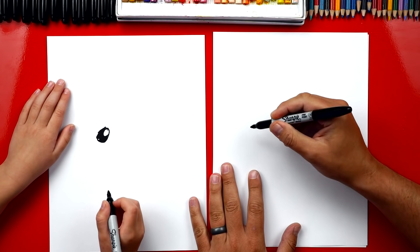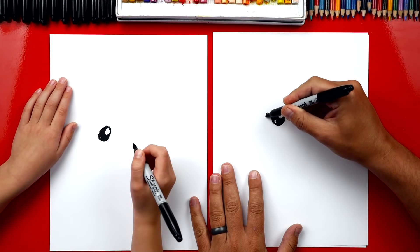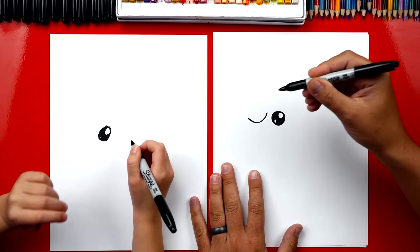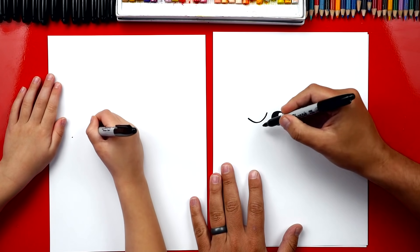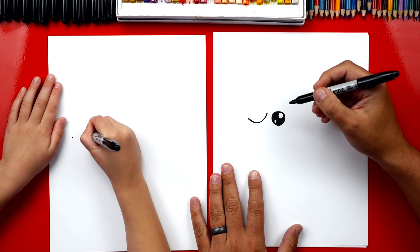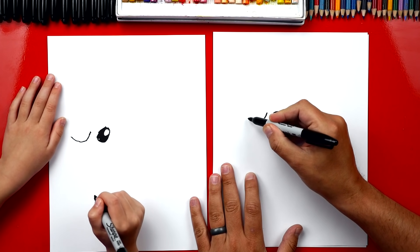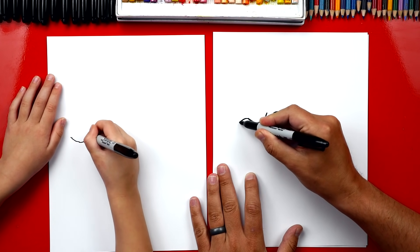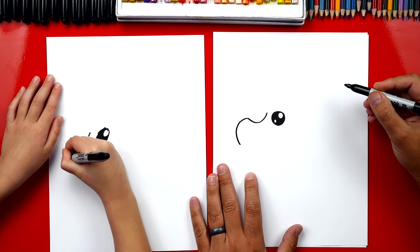Now we're gonna draw the beak for our dodo bird — they have crazy beaks. We're gonna start right here and draw a U shape. It goes down and back up, not too far down. And right here on the end, we're gonna curve back around the other way.